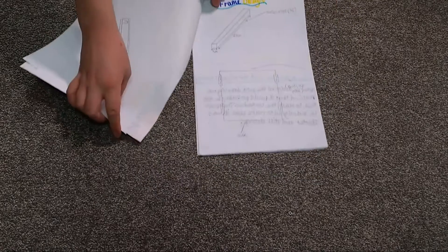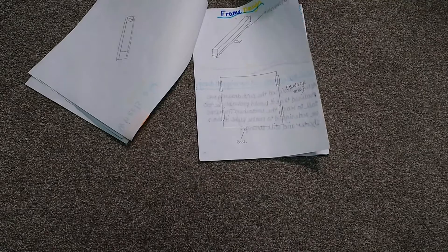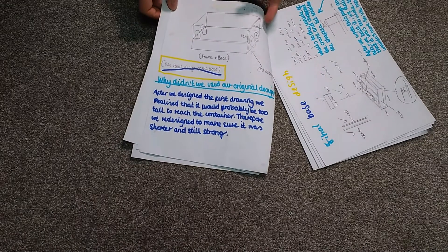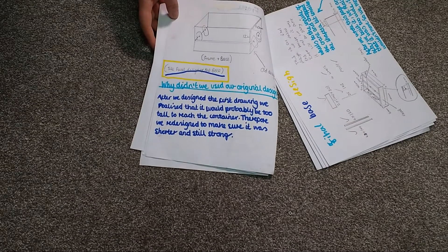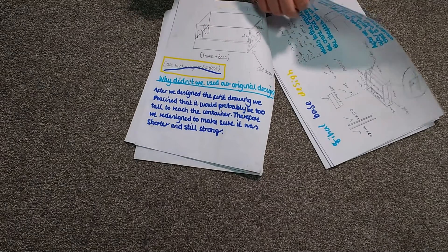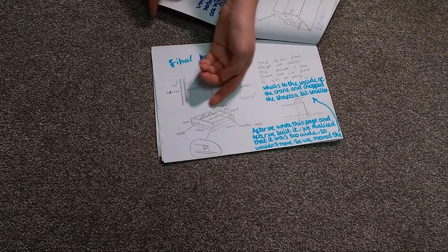Here we have the frame design. On one side we have a view of what we thought was going to be our design, but after we had a look at it, we realized that it would be too high and too chunky for it to be any use. So we changed it to this final base design here.